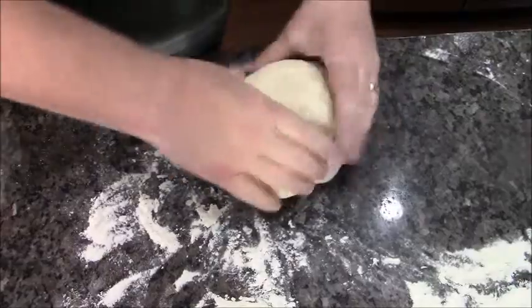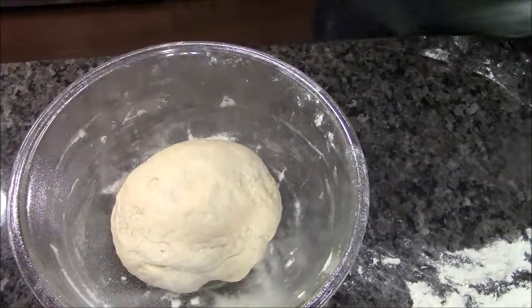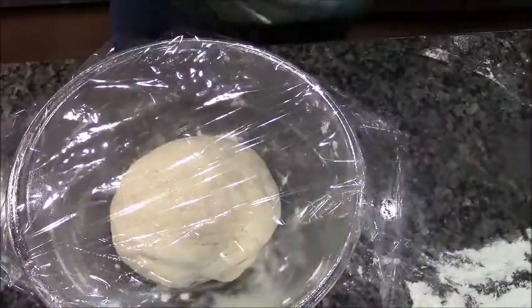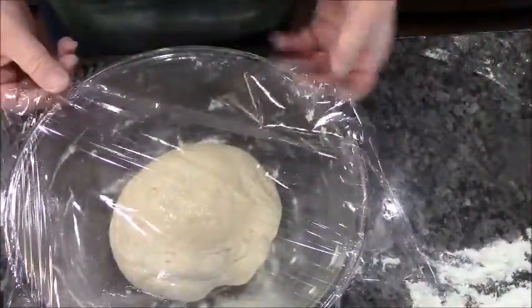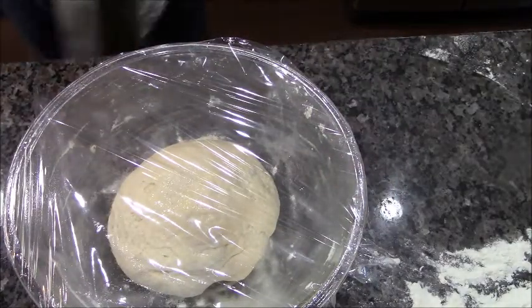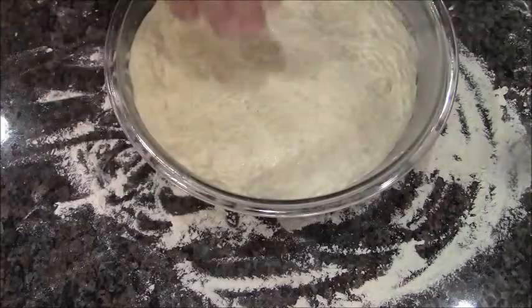It springs back now, so that's good. I'm going to put it in the bowl that I've already sprayed and give the top a little spray too. I'm going to put plastic wrap over the top and then cover it with a towel — this keeps out all the breezes. I'll put it in a warm place and let it rise for at least an hour until it doubles in size. It's been an hour — check it out, it's more than double!